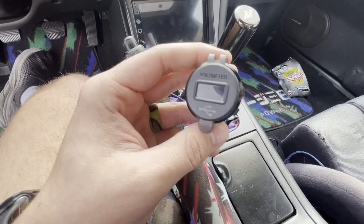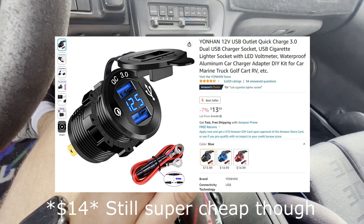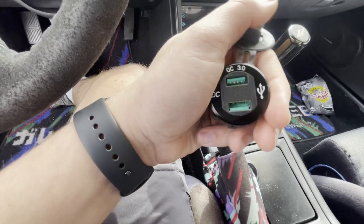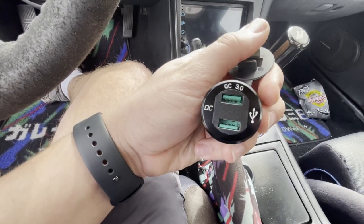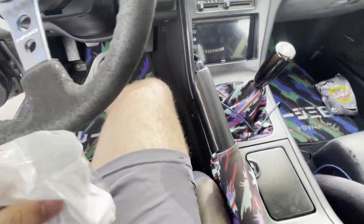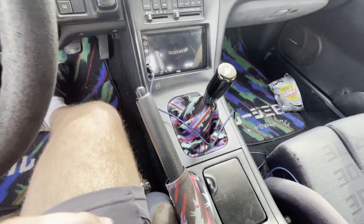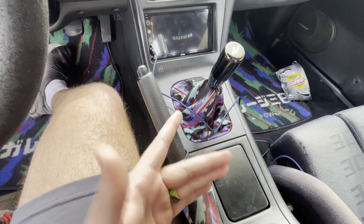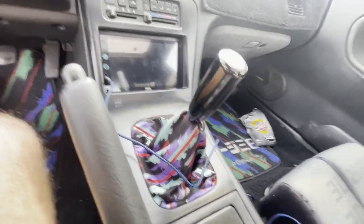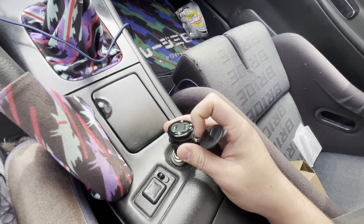The USB port I chose is this one from Amazon — I will link it in the description. It's about 10 bucks and with Prime it's free shipping. It is a voltmeter as well as a dual USB 3.0 port, and it is fused. The wiring it comes with includes an inline fuse so you don't have to worry about it drawing too much power. This should fit fairly well — I'm hoping everything goes smooth here.